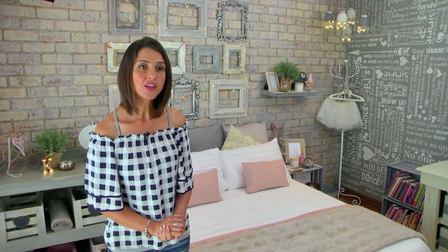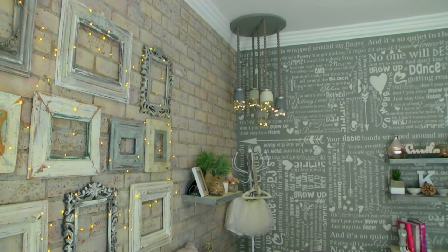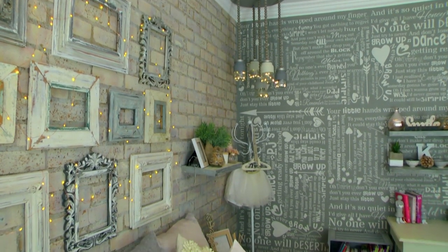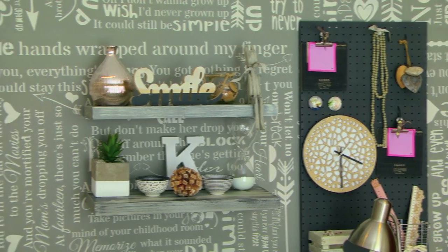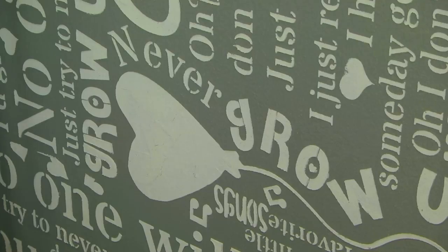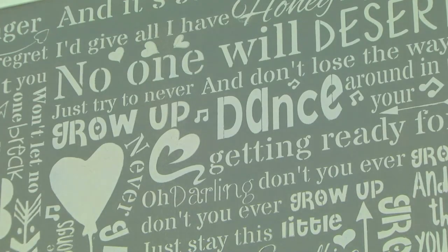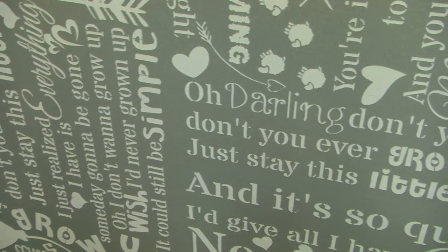On the other wall, I've used Vineyard Stone, which is a warm grey colour. We've painted the wall with that. Then I custom designed a stencil with the lyrics of 'Never Grow Up' and used a product called Stencil of Paris, which gives your stencil work a raised effect. I moved the stencil in different ways to cover the entire wall.